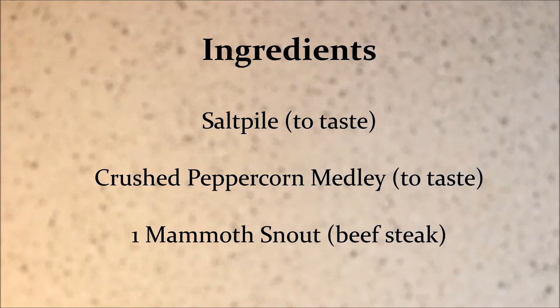Hey everybody! So today I'll be showing you guys how to make mammoth steak. The ingredients for this recipe are pretty simple. All you'll need is a salt pile and crushed peppercorn medley. Oh, and also a piece of mammoth snout.